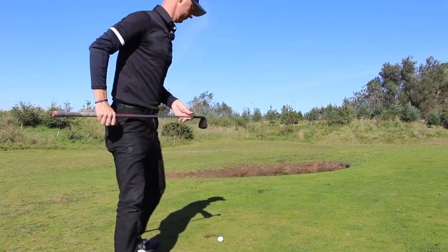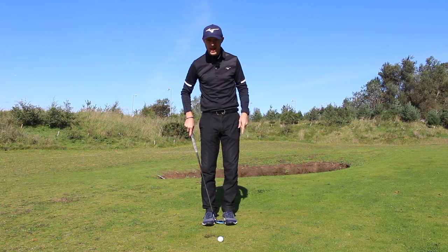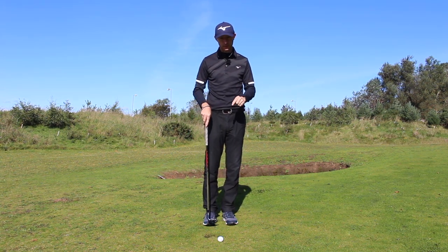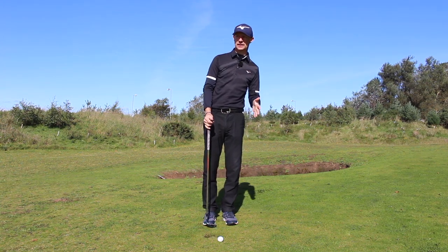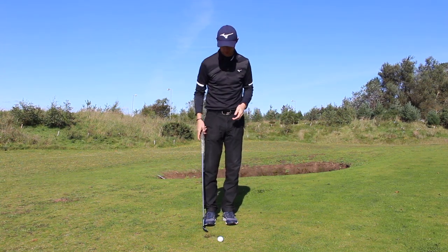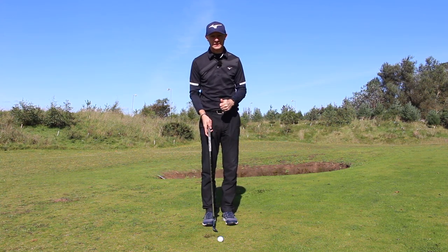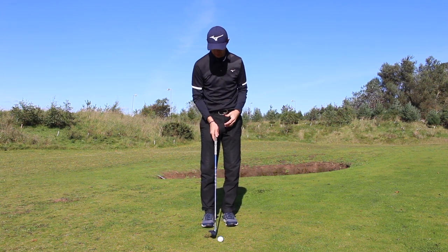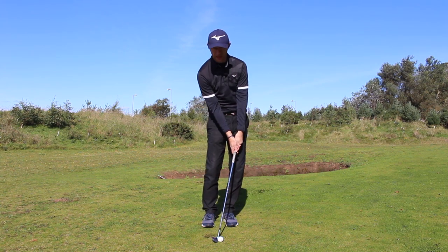Key principles. Number one: narrow stance. This makes it easy to lean a little bit of pressure onto the lead leg, keeping it there without feeling like you're going to lean over. Number two: ball position right in the middle of the stance. From this setup position, we can keep the shaft more upright and less leaning forward.